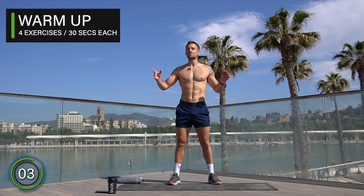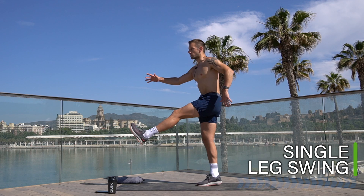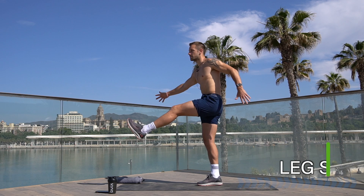Let's take it into a quick warm-up, 30 seconds on a few different exercises, starting with a leg swing. Balance on one leg, swing that other leg forwards and backwards. If you have a wall to hold on to then that might help, otherwise balance on one leg, opening up the hips as you push back and then stretching the hamstrings as you lift up.